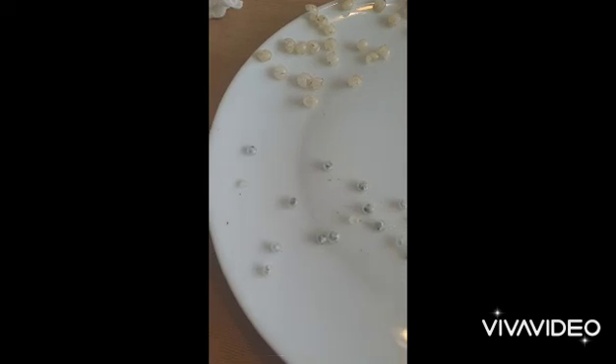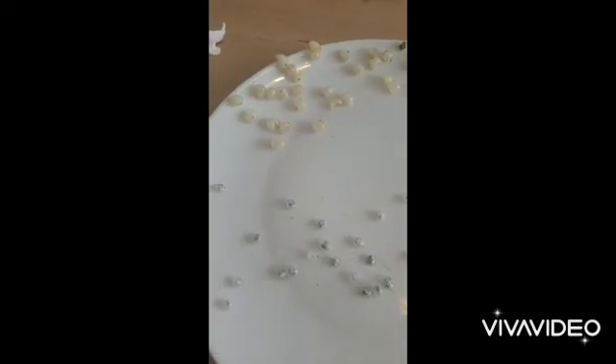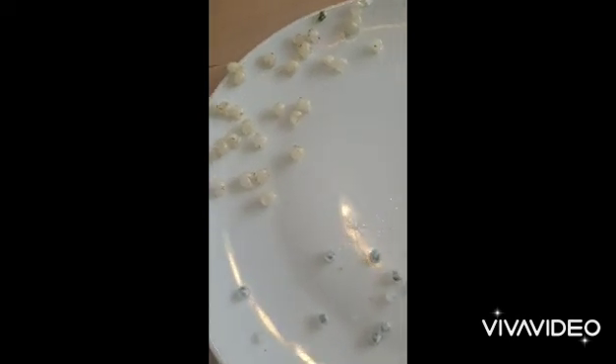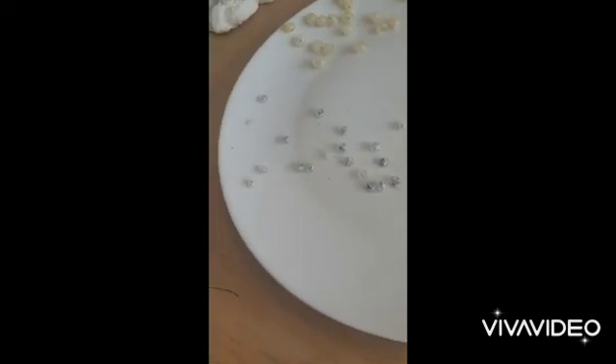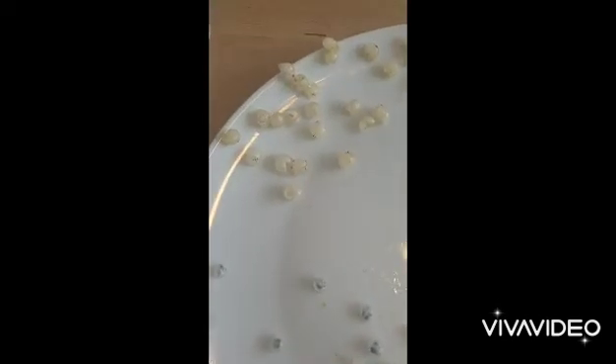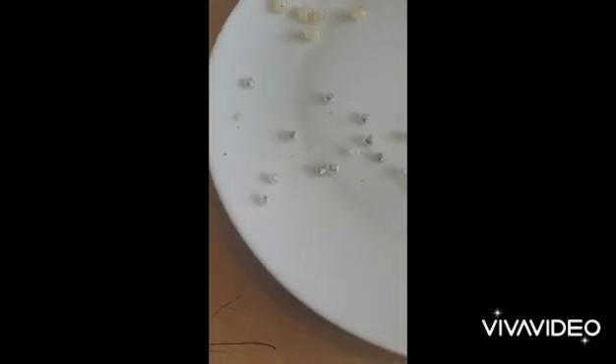I managed to get 28 seeds from the berries. They're very sticky — I guess that's what makes them stick to the trees. I'm going to put what's left of the berries on the bird table and then get these seeds onto the apple tree.